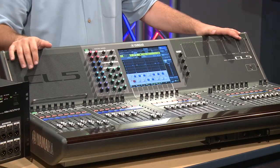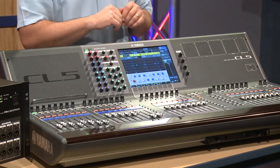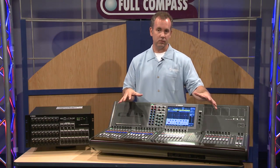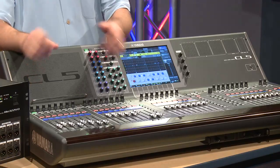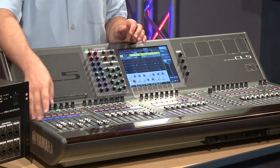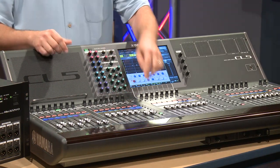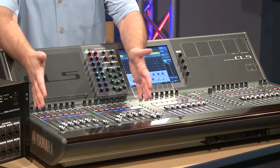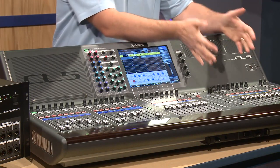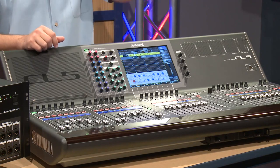This is the CL5. You'll see it has an integrated meter bridge, the central logic operating and navigating system, and a number of fader banks that allow you to customize the mixer to your workflow. Whether you want to see inputs or outputs, or even a mix and match, you can create a custom layer which gives you inputs, DCA control, and even some outputs all in the same fader bank. You can switch through those to get all of your inputs on one side, all of your outputs on another, and customize to configure the mixer to how you prefer your workflow.